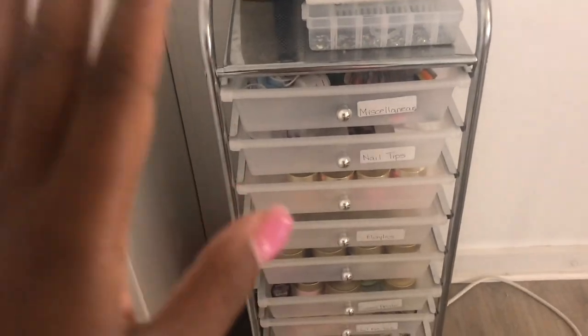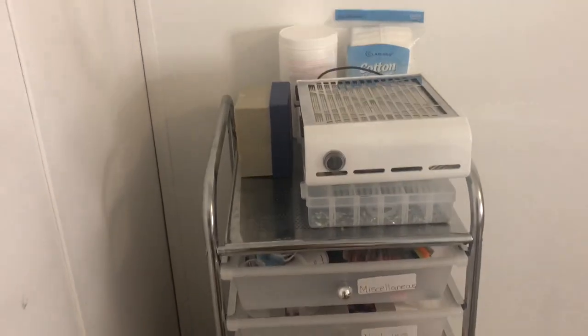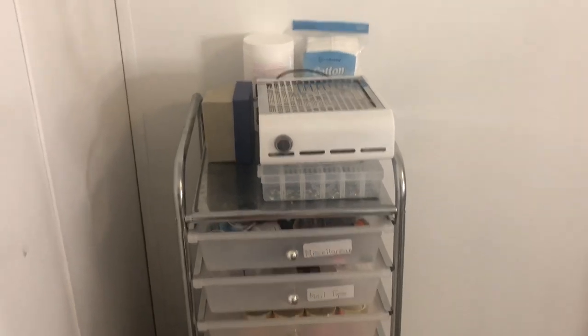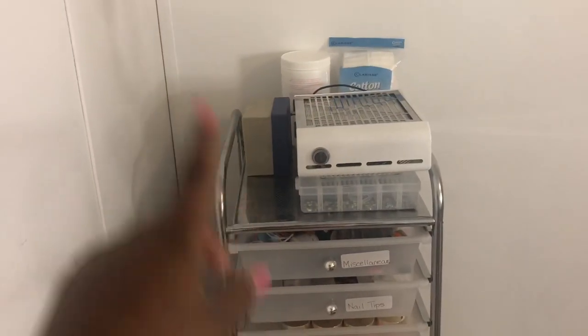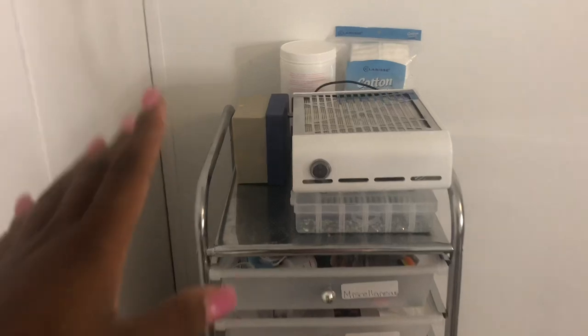Over here is my setup of all my supplies, tools, and everything else. This is a 10-drawer organizer that I got from Michael's — it was like $30. They always have them on sale. If you see them on Amazon they're like $50-$70, so if you're looking for one of these drawer systems please go to Michael's — they always have them on sale for $30.